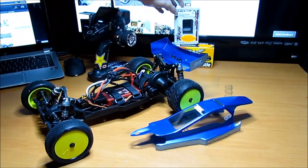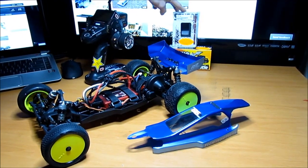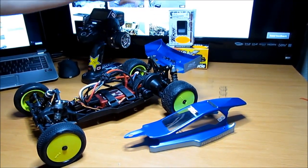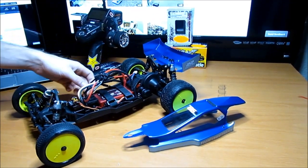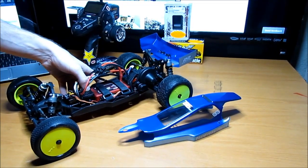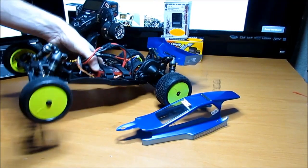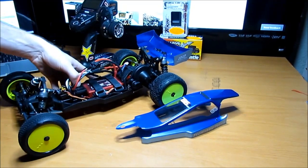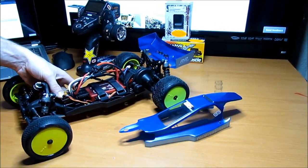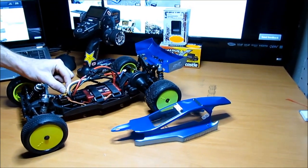Went with the 13.5 turn brushless sensor Gen 2 Tekin Redline motor. For the speed controller, it's Castle Creations Mamba Max, 1/10 scale — can't get any better for that. I don't have to worry about burning up my battery or my motors or anything.